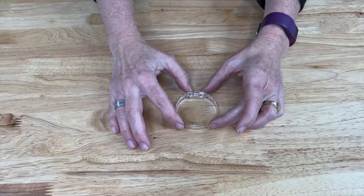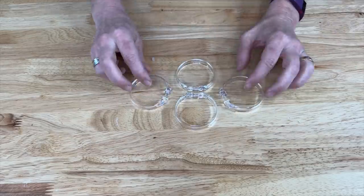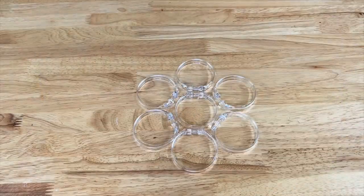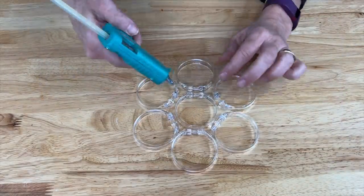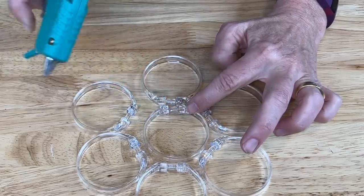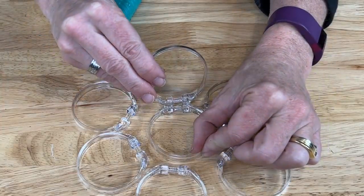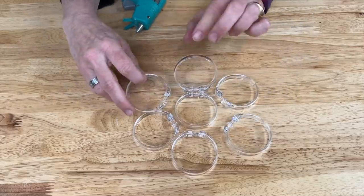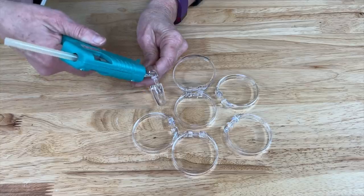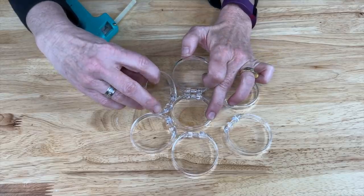For this next project, I'm going to set a shower curtain ring in the middle and line up the rings around the first ring, using them as a guide. I'll start by putting a little hot glue on the first ring and place the next ring at a diagonal. As that one cools, I'll get the next one ready, repeating the same process — putting hot glue on the bottom and setting it right next to the other one.